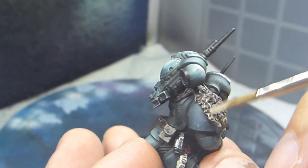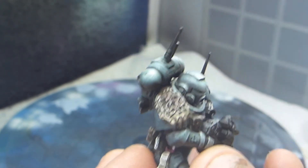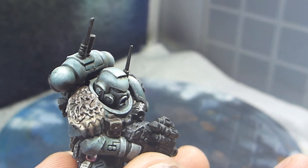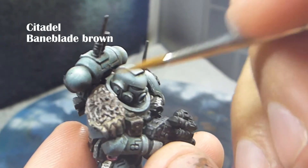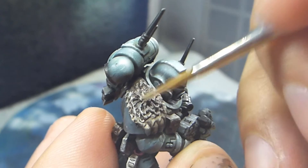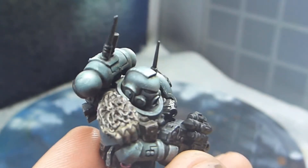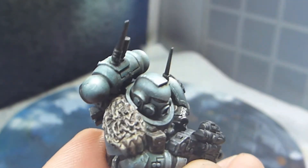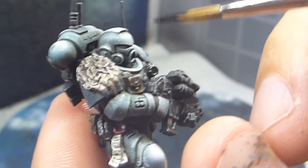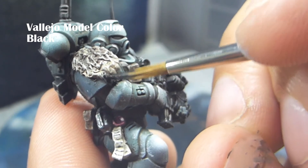When I wet brush I take out most of the color from the brush and just lightly stroke on top of the hairs on the fur, focusing the Screaming Skull on the edges around the fur. Then I go in with some Baneblade Brown to do the same thing on top of the parts painted in Gorthor Brown and Rhinox Hide, just to make some shifts in color even amongst the highlights.